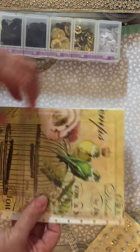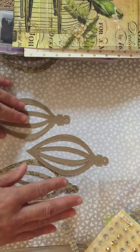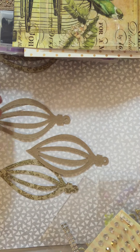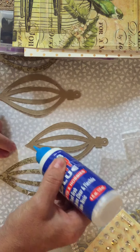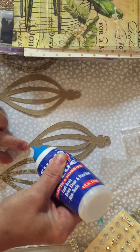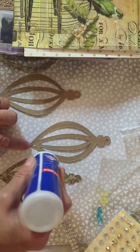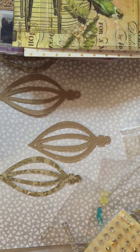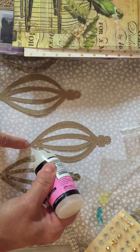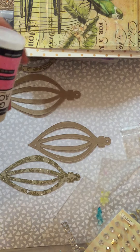Now that you guys kind of get the idea of how I do that, I'm going to glue this real quick. I have a big fat dictionary here because when I glue this I'm going to need to smash it down so it stays in place. The glue is coming out slowly, so let me switch — I'm going to go ahead and use Glossy Accents.